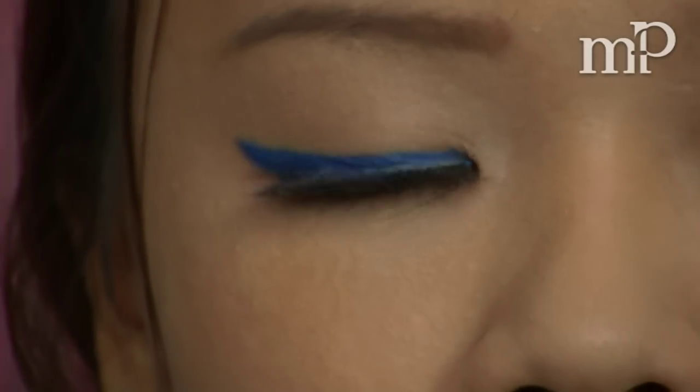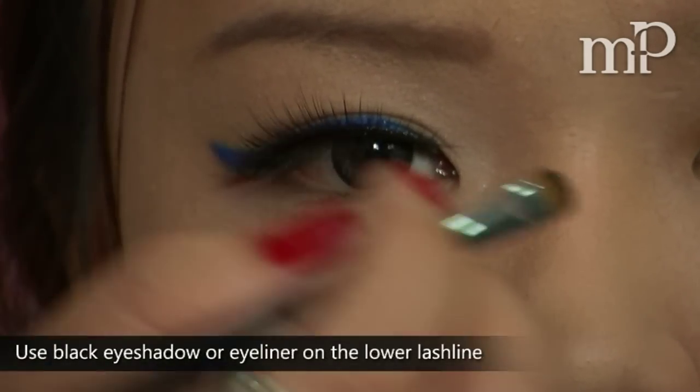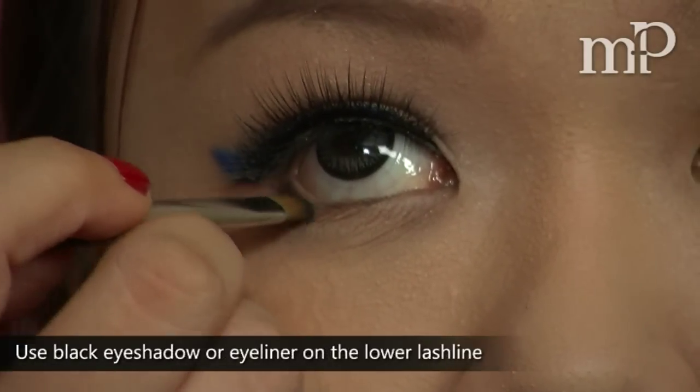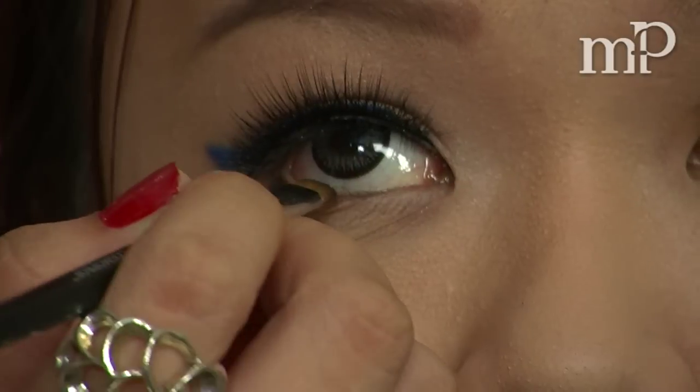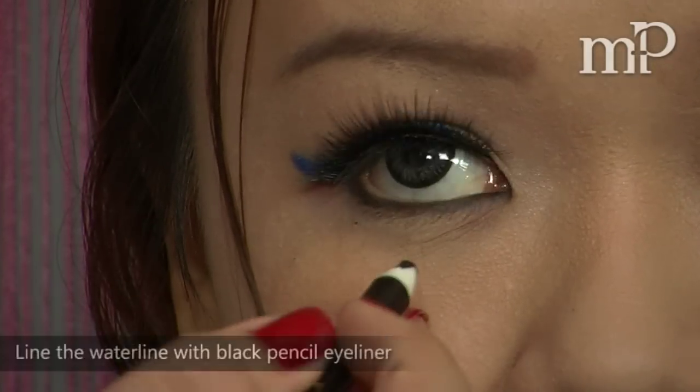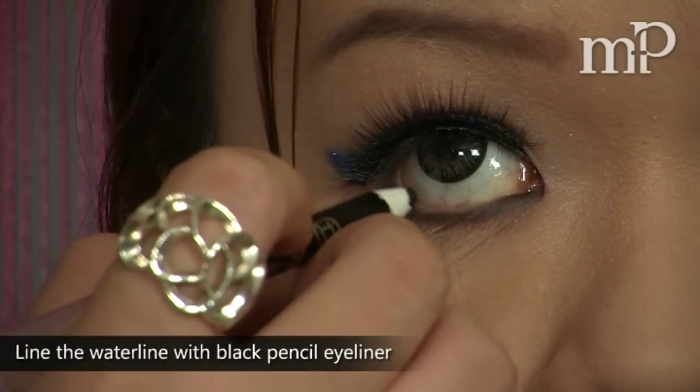You can choose to use a black eyeliner or black eyeshadow on the lower lid. Either way, just take the colour in the whole way, right into the tear duct. Then line the waterline with a black pencil eyeliner.